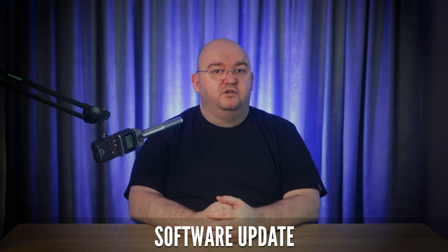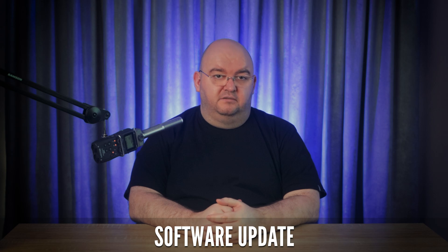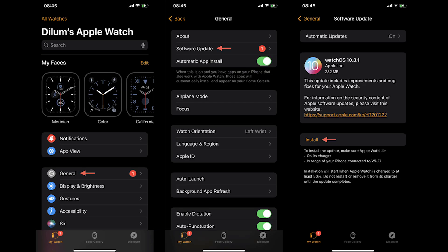Keeping your watch updated ensures you have the latest fixes and enhancements. To update your watch, place it on its charger, open the Watch app on your iPhone, and go to My Watch > General > Software Update. If an update is available, tap Install.